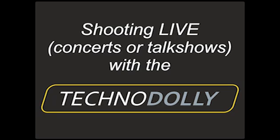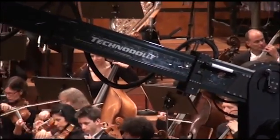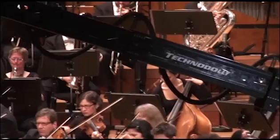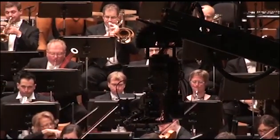Shooting live concerts and talk shows with the TechnoDolly. The TechnoDolly is the next generation of TechnoCranes. It is the world's first fully automated telescopic crane.